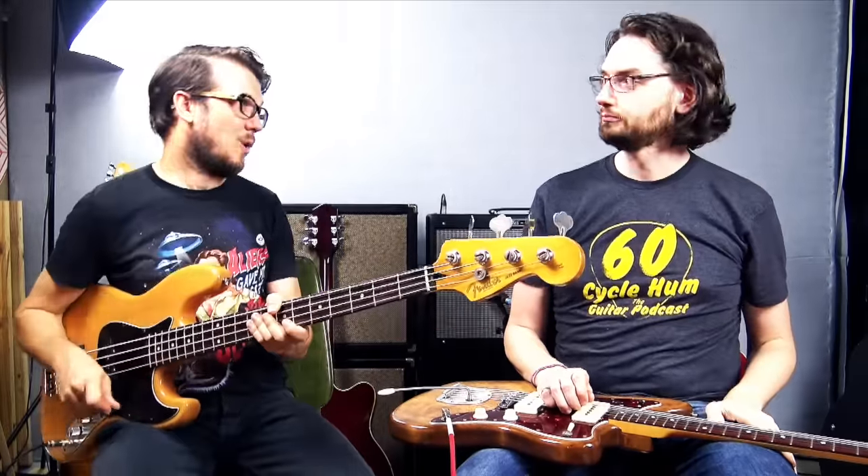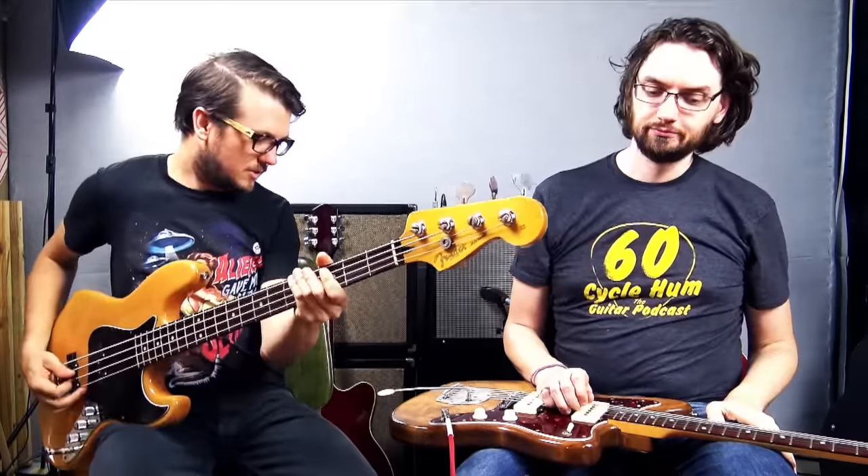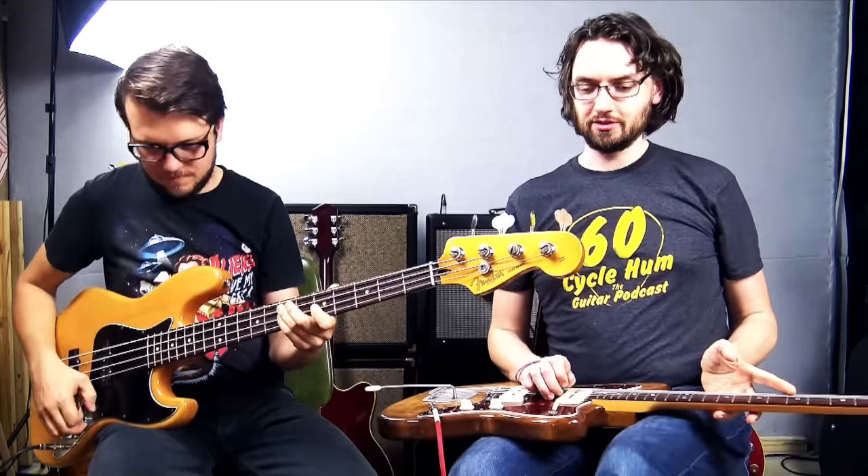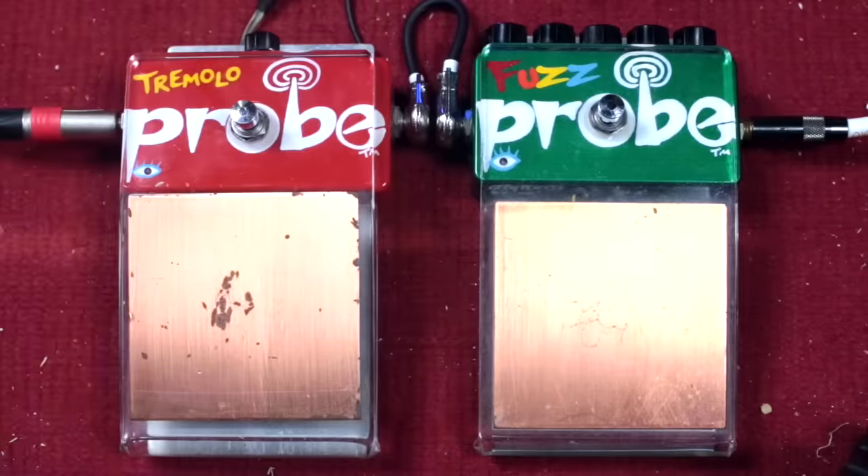Now, would you like to play some bass? Yeah, we thought we'd do some bass sounds — why not? Let's get some clean bass sounds first, then let's start with some fuzzy goodness.